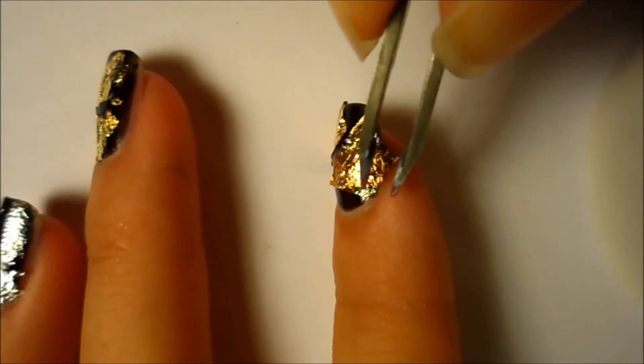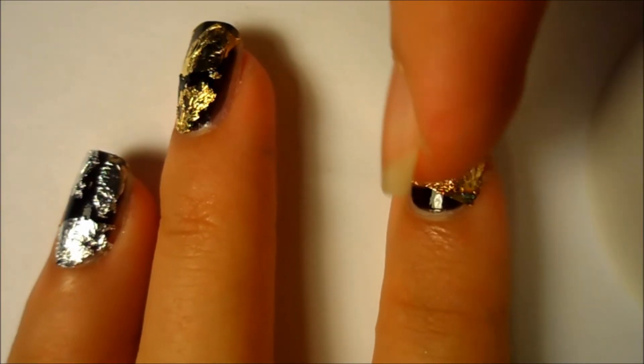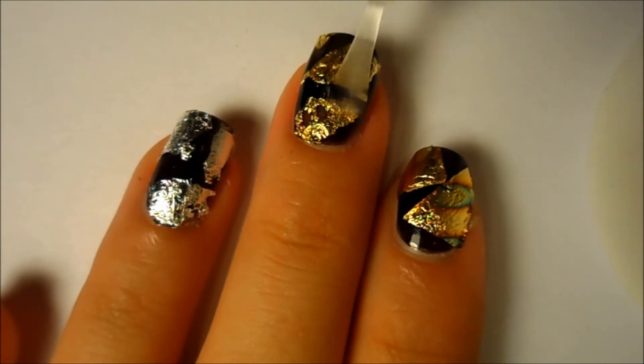But if you can't get this perfectly, don't worry because it can come off right when you put on your top coat. After it has dried, just gently press down the foil and then apply a top coat to seal it all.